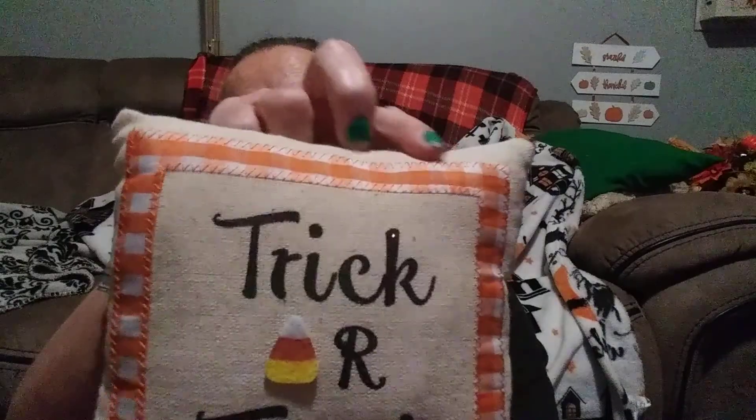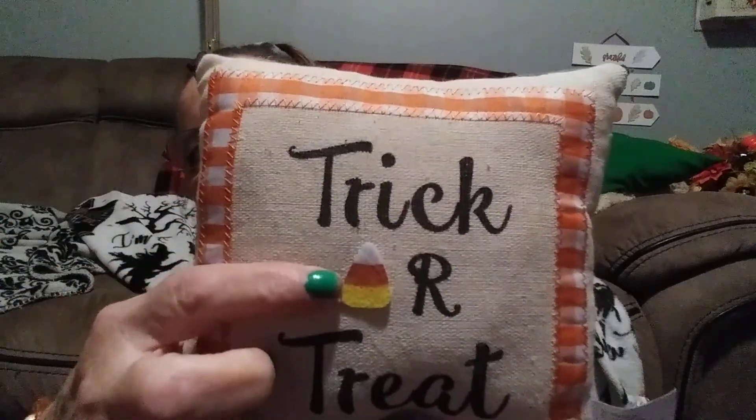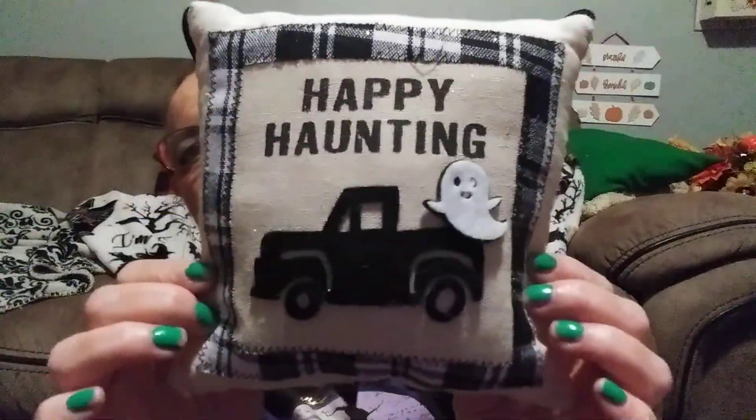These boxes are just the perfect size for a shelf or on a tiered tray — they'd look really cute. Then I picked up two little wall pillows. This one says 'Trick or Treat' with some orange ribbon trim, little candy corn for the O, and it has a rope to hang it on. You can snip it off and use it as a little decoration on a bench, tiered tray, or leaned up against something on a tabletop. The other one says 'Happy Hauntings' with a black truck and a little ghost.